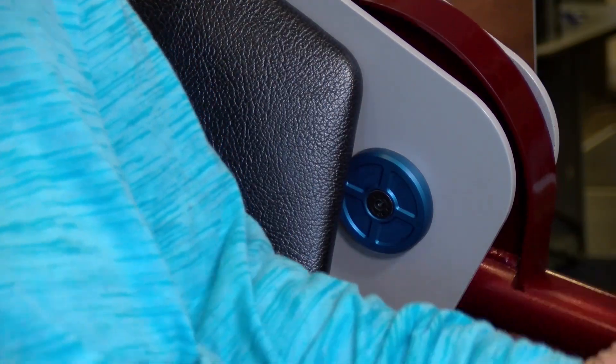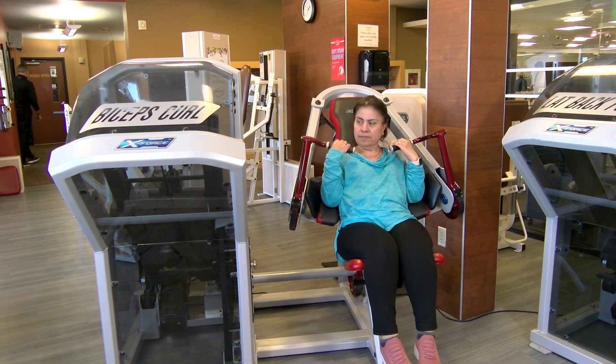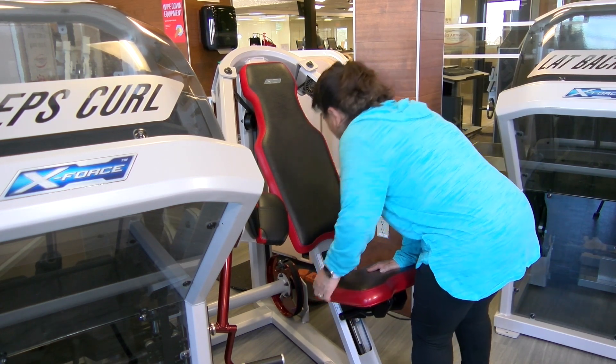That's the axis of rotation for the machine, and by happenstance, that's the axis of rotation for your elbow. So you'll adjust the seat like every other seat, trying to line your elbow up with that little mark right there.